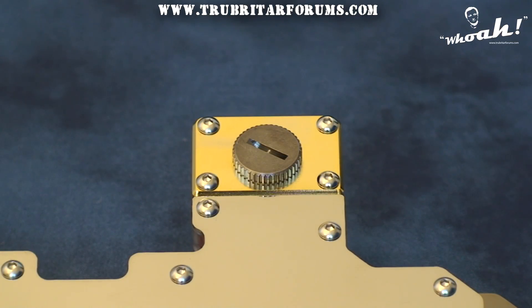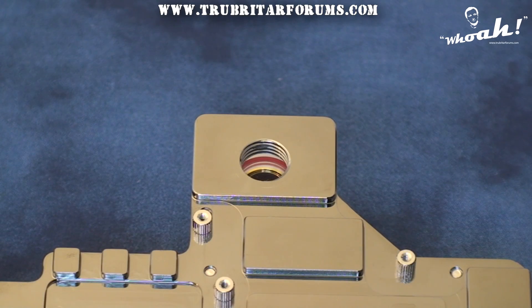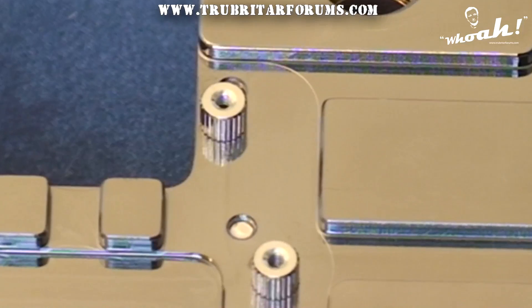The top nozzle plates are gold plated, which adds a pleasing contrast to the appearance of this block as well as significant bling factor. Both the coat plate and the block are drilled and tapped for G quarter threaded nozzles. This provides the option of using 10 or 13mm coolant hoses, as well as a pass-through should you wish to connect two of these water blocks together for some crazy quad SLI performance.